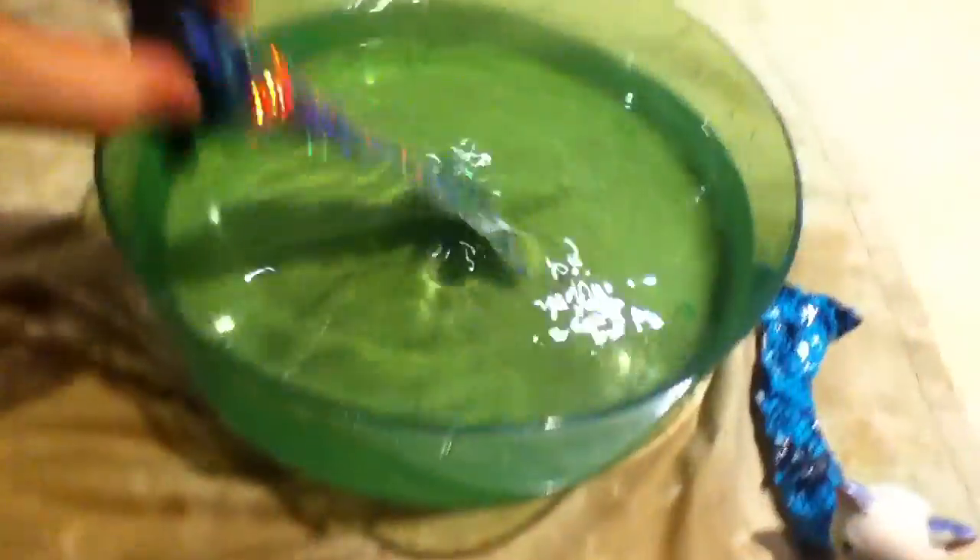Hey guys, I'm testing the mermaid tails I made on my 'how to make a duct tape mermaid tail for your LPS' video that I did. So I'm going to start out with this one and just going to kind of test it.